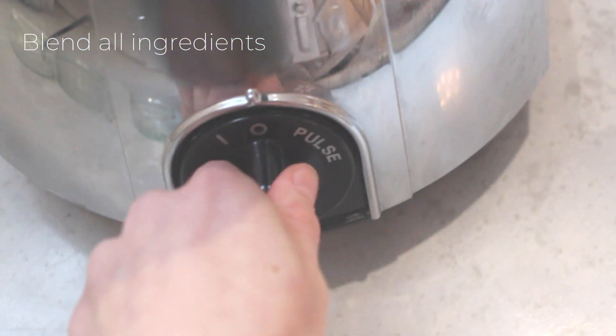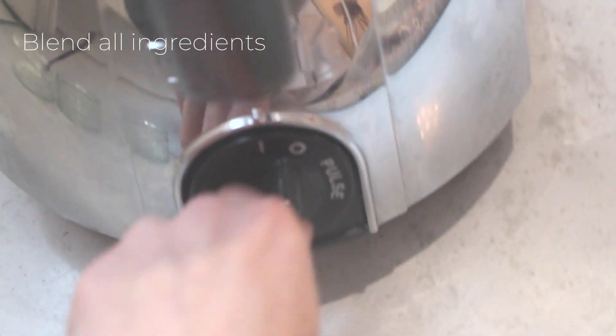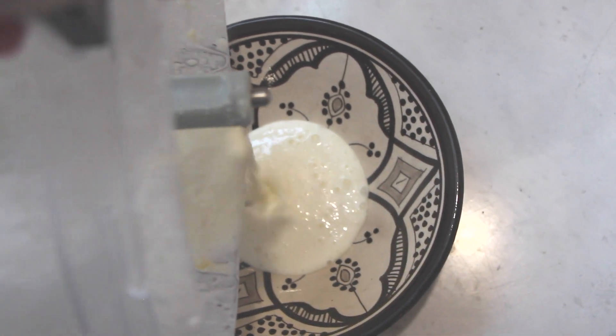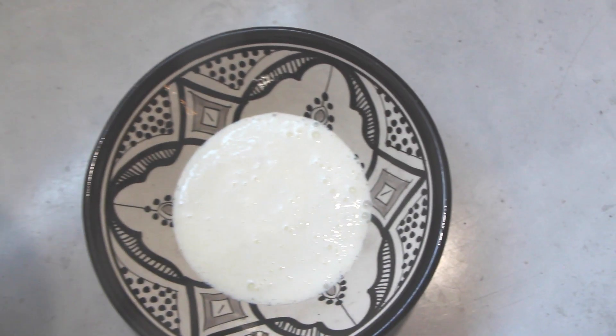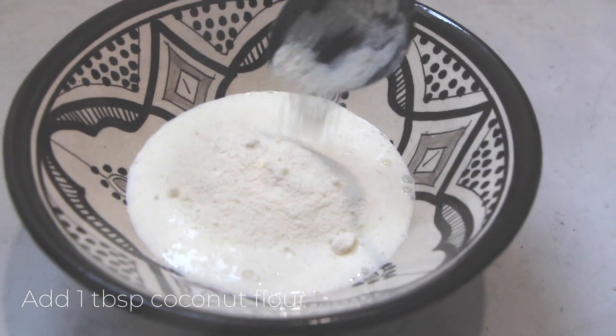You see me doing that here — it will have a tiny bit of chunks because the acid in the pineapple reacts with the yogurt, but that's fine. You might want to give it a taste at this point; it tastes really nice. Once that's done, just pour it into a small bowl.